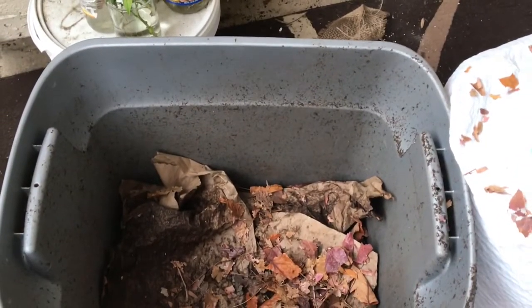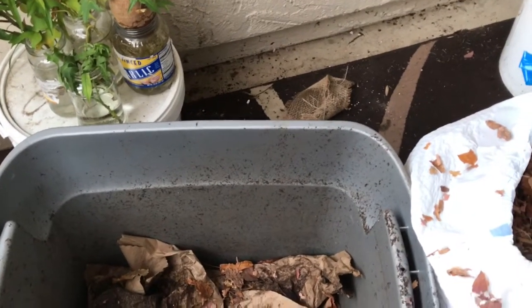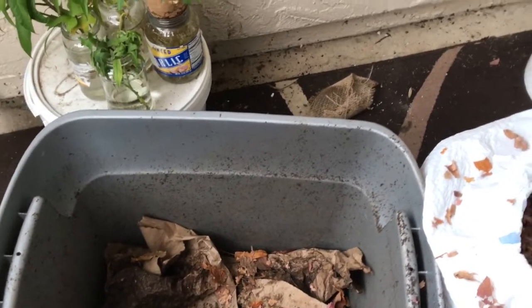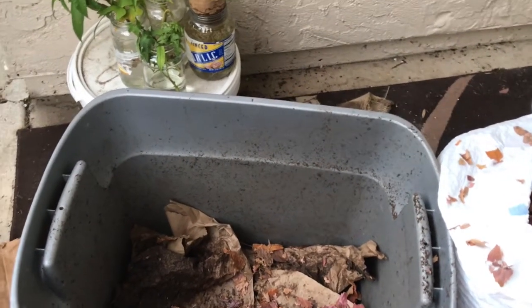Hello, this is NJ Kelly Gardner. Today I'm going to show you guys how to start a worm bin. I previously had a worm bin video with me harvesting my castings, but unfortunately that video got deleted. So today I promised you guys I was going to show you how to start your own worm bin, container, or box.